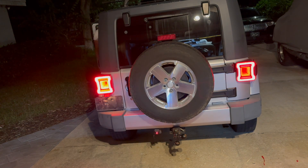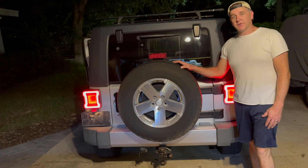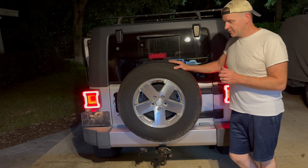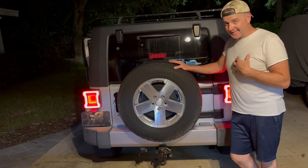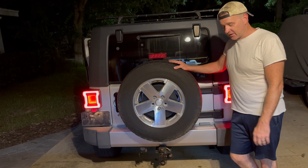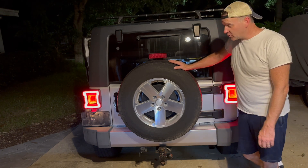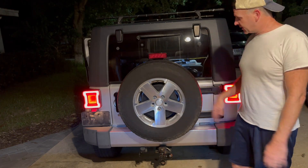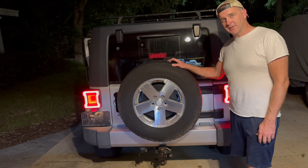There you go. Pretty easy project, takes about 20-30 minutes. Easy to install. Pros: they're cheap, they look great, easy to install. Cons: mine at least didn't come with any instructions, and there's a little bit of a mismatch on the screws, so I had to pull a couple of extra screws for them. But overall, I love the look of them — they're really cool, very bright, significantly brighter and wider, so it gives a better view from the back overall. If you're interested, the links are down below. Thanks for watching.